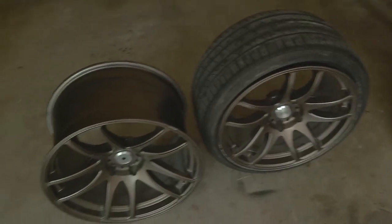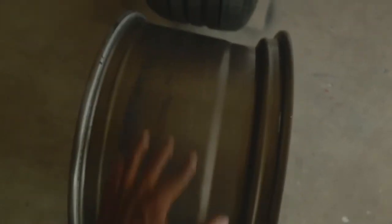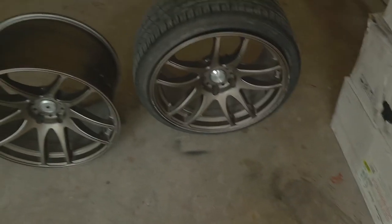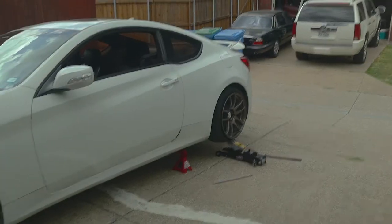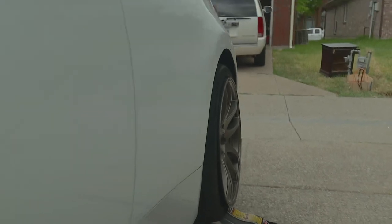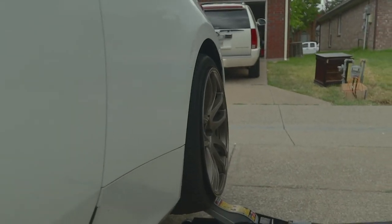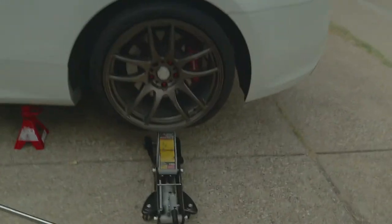A lot of Genesis guys have been running 10.5 in the rear and 9.5 in the front. I'm a little scared to run this 10.5 mainly because it's a hella wide wheel. Genesis cars aren't that wide in the rear. I've already test fit the fronts and those are fine. I threw one of the 18 by 9.5s on the rear to check fitment — there's no way the 10.5s are gonna fit in the rear. With a little spacer this 9.5 is going to be flush.